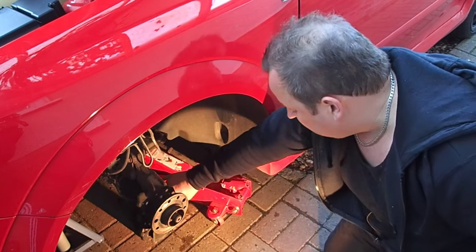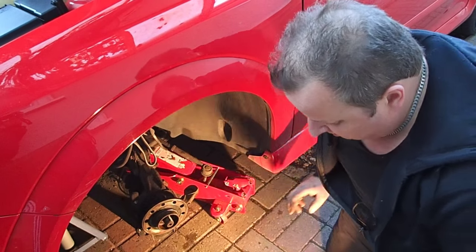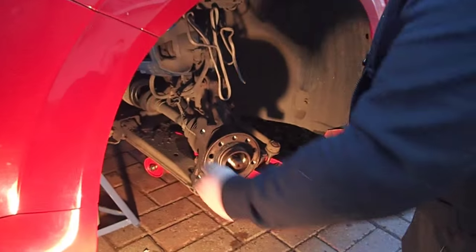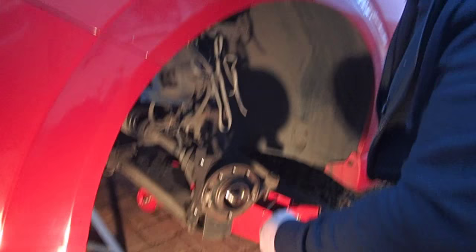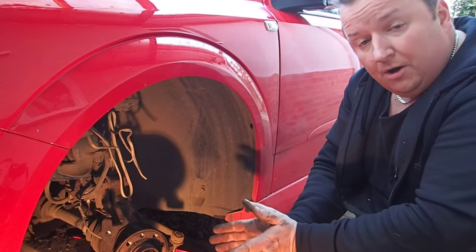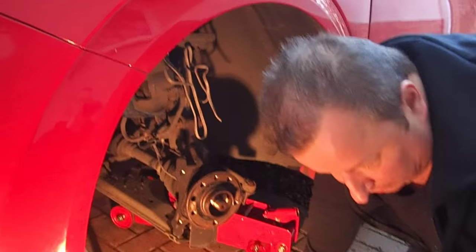Now we can do the same with the bottom ball joint. We've got to stand on the wishbone to release the bottom ball joint. We might have to stick a screwdriver in the little slot at the back just to pry it open a little bit, because sometimes that can be really tight.